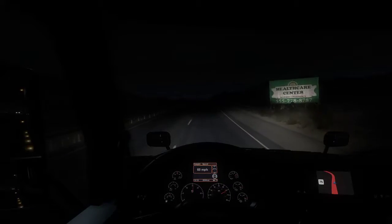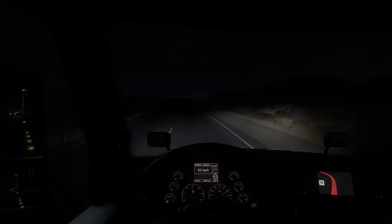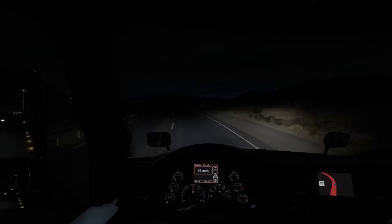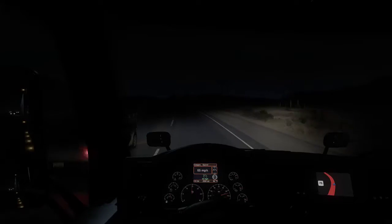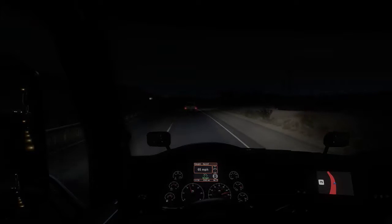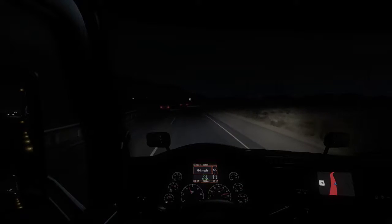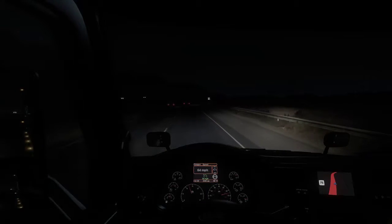It really immerses you into the game and gives you a lot of freedom. For me, when I'm on Flight Sim, I like to have other information up on my other two screens. Track IR allows me to have that and still be able to see it. So it works out really well.